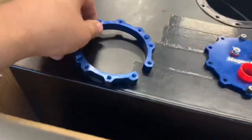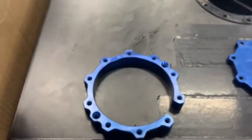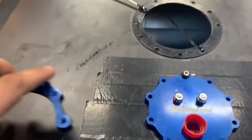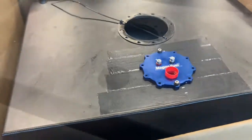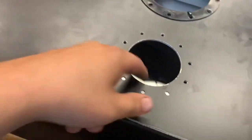It's got some kind of countersunk holes for these little screws — it's got two of them. I guess you're supposed to hold the ring in place while you stick the pump down in there if you don't have a big hole like that, but I'm not going to do that. I'm just going to go in through the filler neck hole.